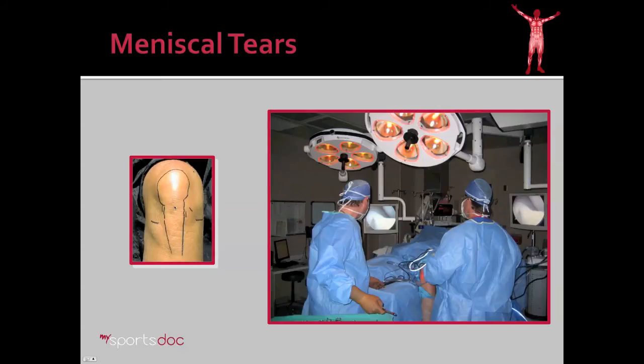There are usually two incisions, only about a centimeter in length, on either side of the patellar tendon. We insert a camera through one incision and instruments through the other to perform our work. Here you see the operating room with two high-definition screens — one for the surgeon and one for the assistant. Interestingly, you can see in the background this is actually a bucket handle type tear, which would be repaired in many cases rather than excised.